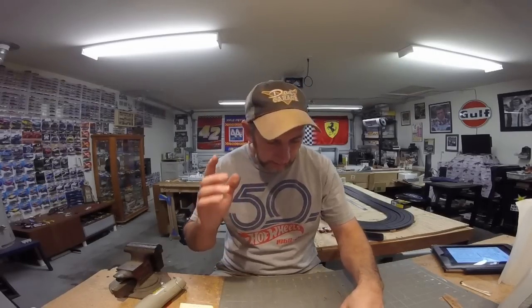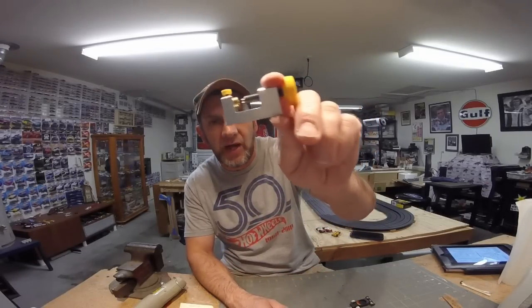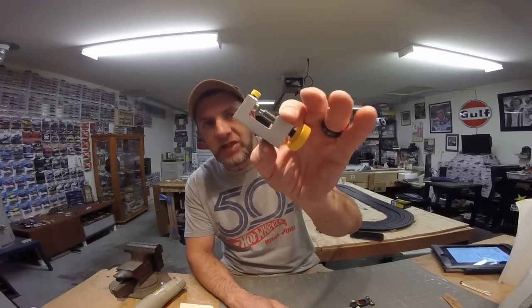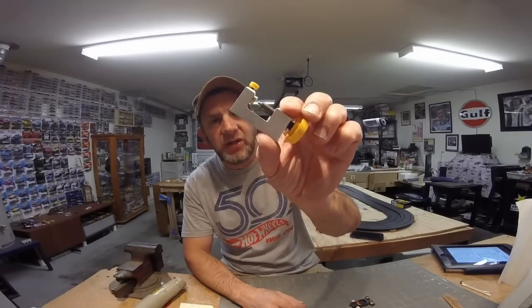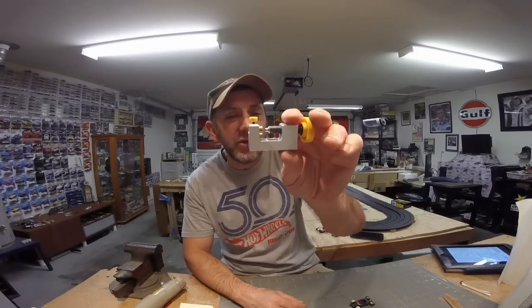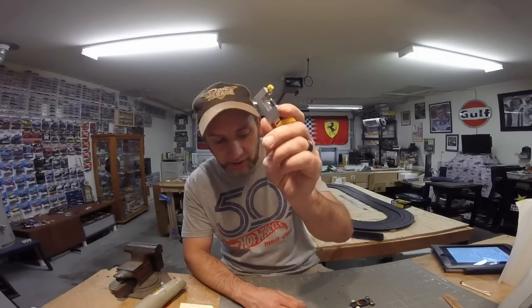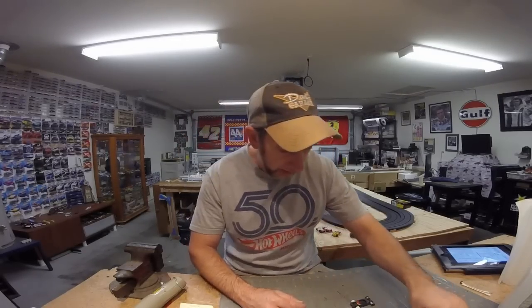Let's start with everything you're going to need to do this build. First and most important thing you're going to need is an anvil — it's a whole lot easier if you have one of these. This is from RTHO, the part number is RT600, it's $45 and you get three anvils with it. You're definitely going to need one of these to do this job.